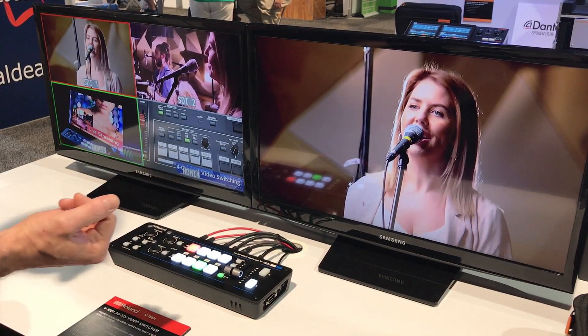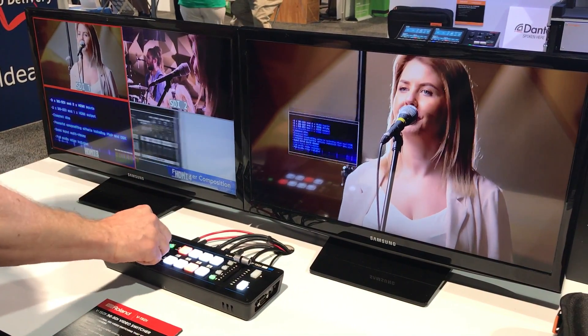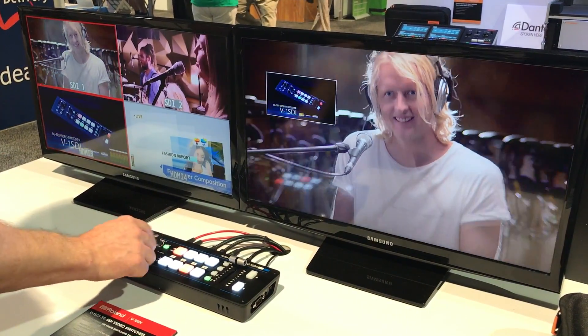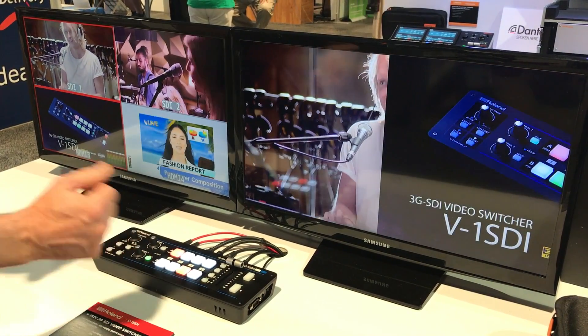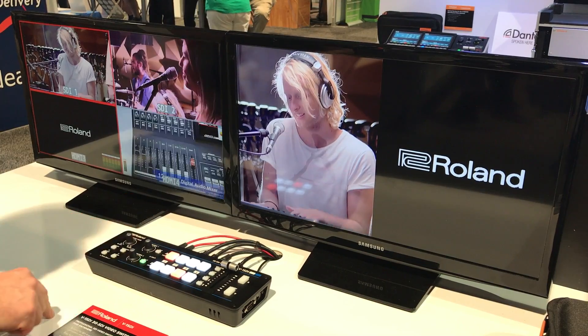We also have the ability to do other things like picture-in-picture, and using the control knobs I can position the picture-in-picture window. I can also do split screen, and using my control knobs I can center where I want those video sources.